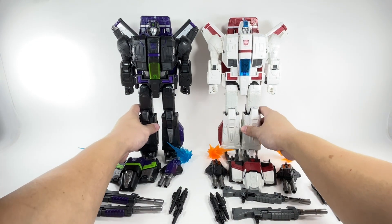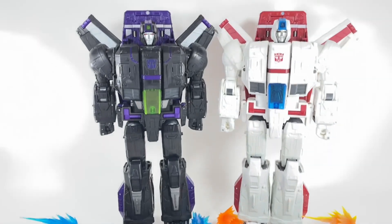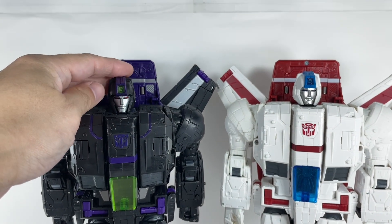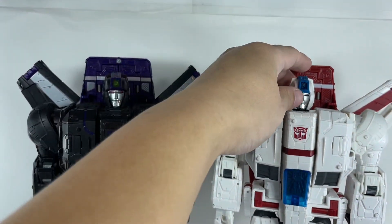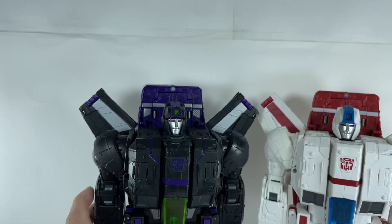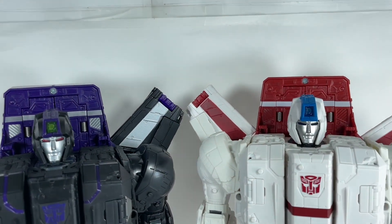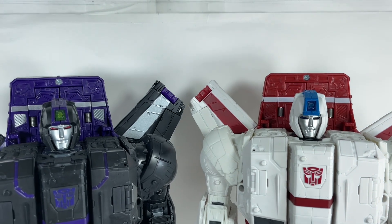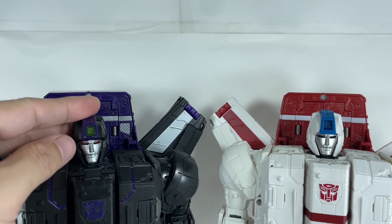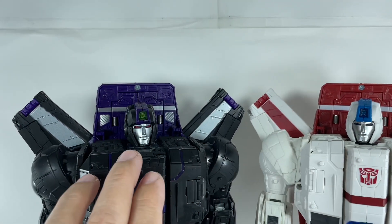With that being said, I noticed something about the head sculpt — I don't know if it's just me or an optical illusion. But for some reason, the head sculpt on this one just looks a little bit more devious. This one looks a little bit more benign, more at peace. The Shattered Glass version feels like he's smirking — like a Megatron smirk. His eyes look a little bit more evil. I want to believe they changed the sculpt of the mouth and eyes to make him more evil. You guys be the judge.